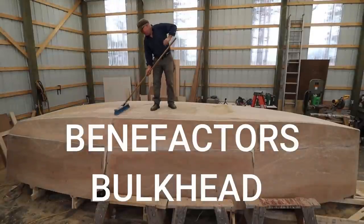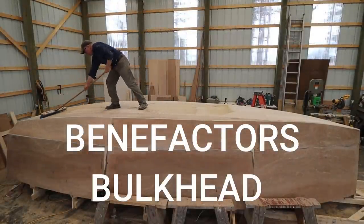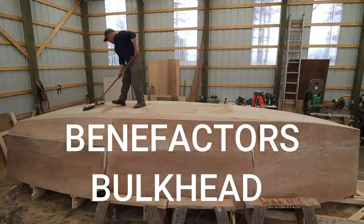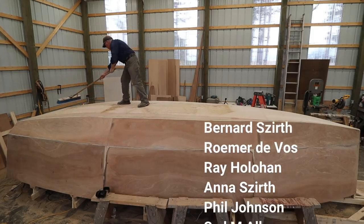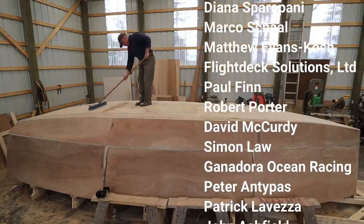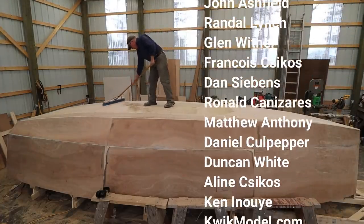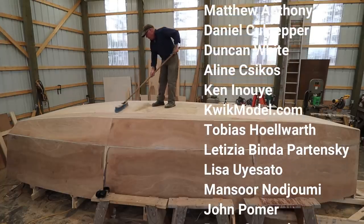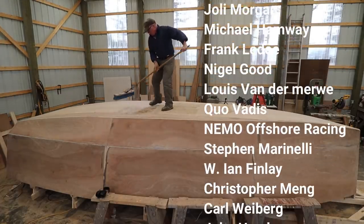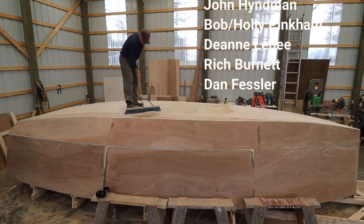I'd like to take a minute to add two new names to our benefactor's bulkhead: Rich Burnett and Dan Fessler. These folks have made a contribution of $100 US or more to the project, and their names will be affixed to a bulkhead inside Wave Rover and will be traveling with me on our circumnavigation. These donations truly are much appreciated.